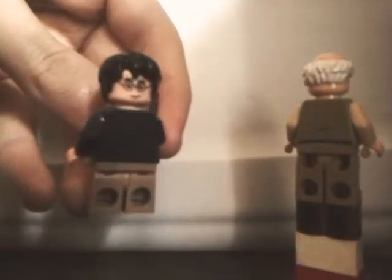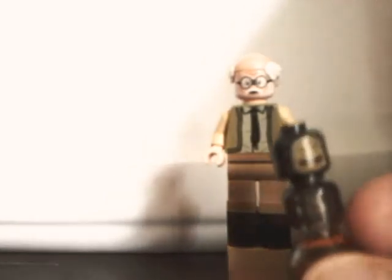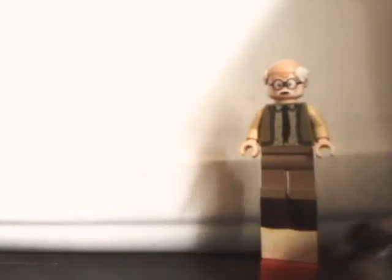Oh, I forgot to mention — Harry does come with an alternate face. He's smiling and has a scar. Also, while talking about Ernie Prang, I should bring up the shrunken head that you see in the movies. It has the printing here and some detail there.